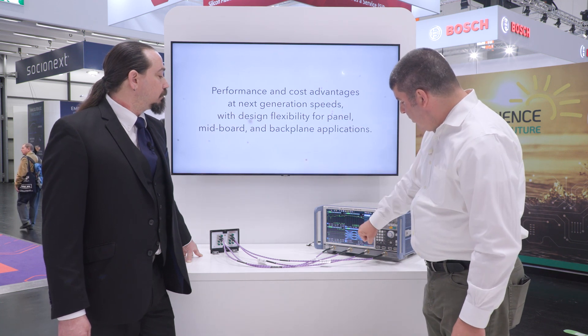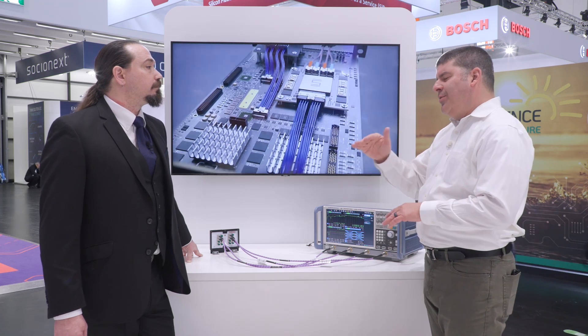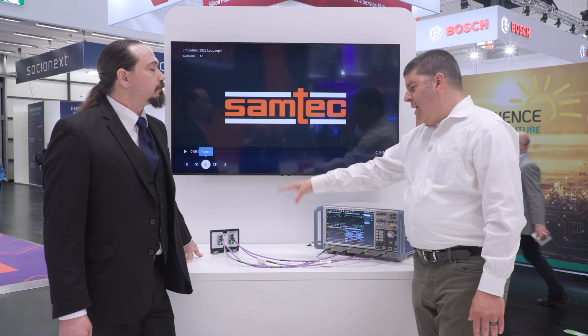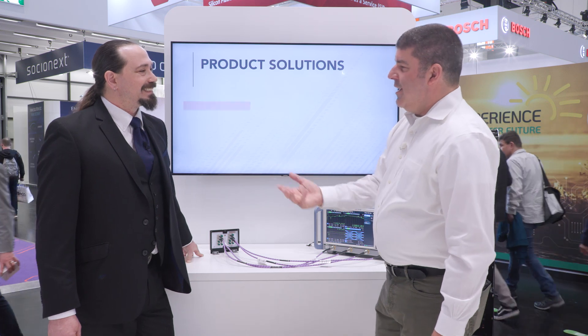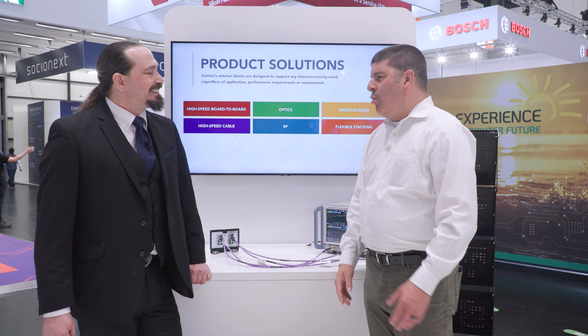And given the fact that we've got a PAM4 system, we've got four open eyes — three open eyes for the four voltage levels. Everything looks clean and dandy. The SI measurements of the VNA combined with the optimized layout we have on the SI evaluation platform give design assurance to embedded developers that this Accelerate HP platform will work for PCIe 5, PCIe 6, and 100 gigabit Ethernet — very popular in embedded applications.